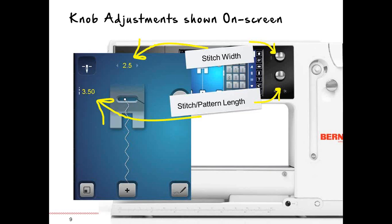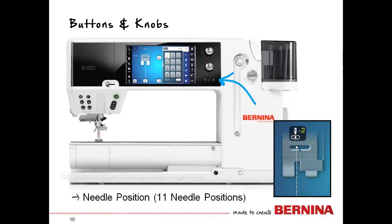As you adjust the stitch width knob — the top knob — you'll see the number reflect above the stitch altering area, and any changes are always reflected in yellow. The stitch or pattern length button will also show you that number on the side of the machine.